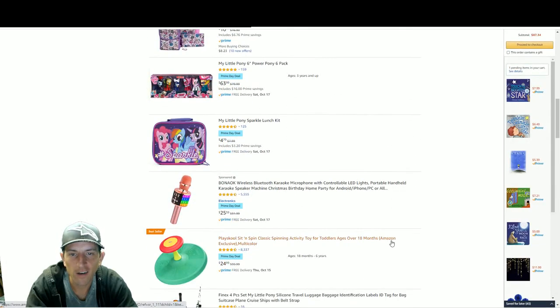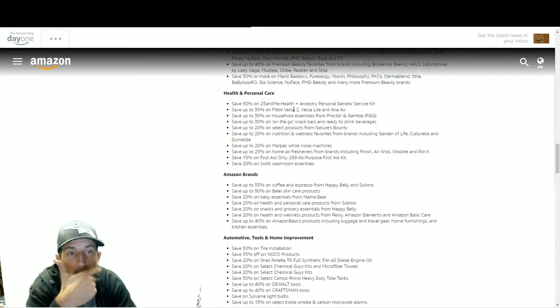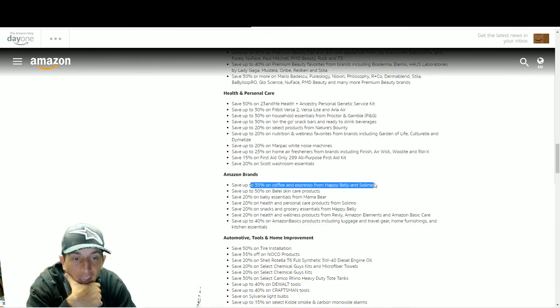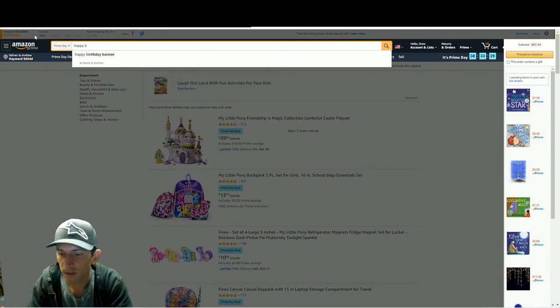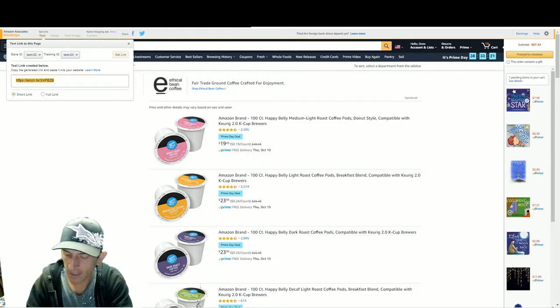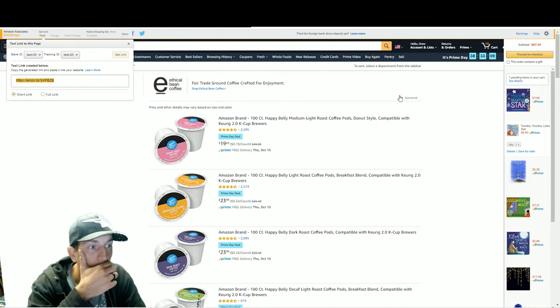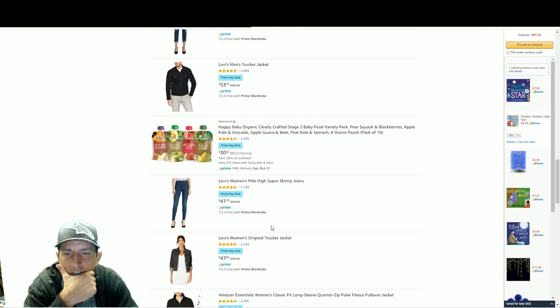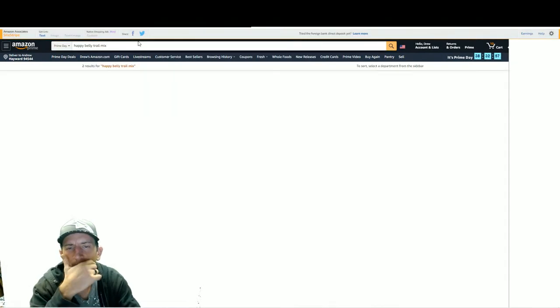Beauty - let's skip that. Health and care - 23andMe and ancestry DNA tests. I paid like $120 for mine including the health add-on. Food deals - Happy Belly, which is Amazon's brand, kind of like their version of Kirkland. It's going to be a lot of coffee first. Let me find some trail mix.